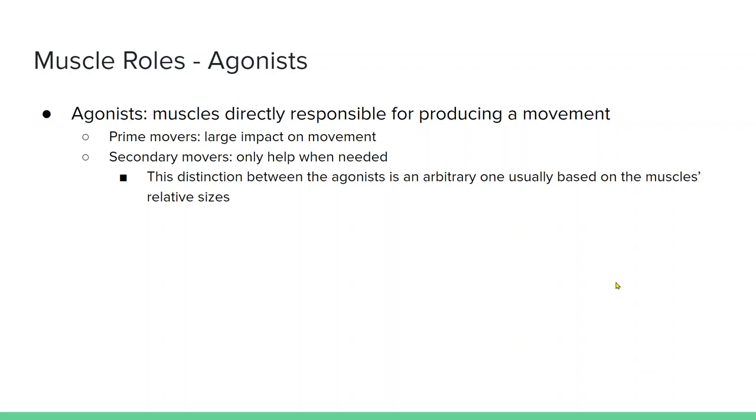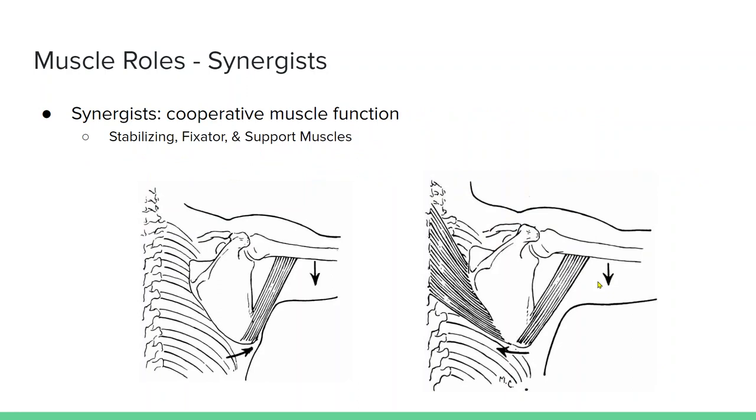Synergist is another term — you can view it as cooperative muscle function. In this example, the teres major is an abductor of the glenohumeral joint, but if the muscle shortens at both ends, it's also going to upwardly rotate the scapula. So if you don't want that motion to occur, you engage the rhomboids, which create downward rotation to counter that upward rotation, allowing the teres major to primarily focus on its abductor role at the glenohumeral joint.